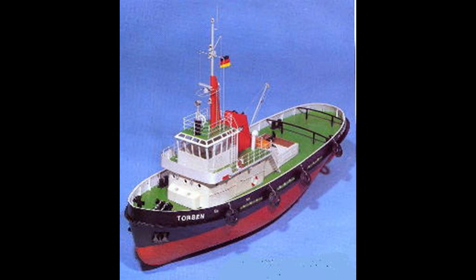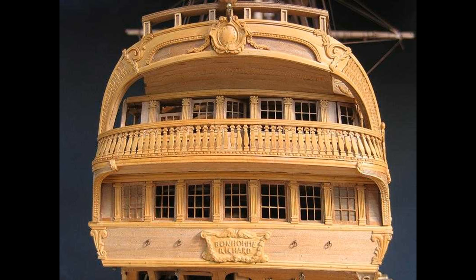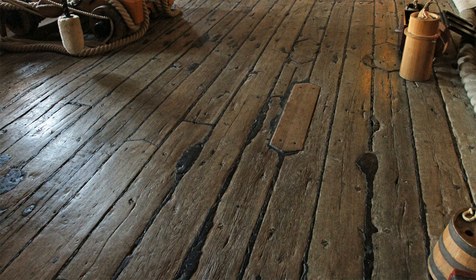If we are talking about model making, we may have to separate beginners and professionals. In this Tips and Tricks videos, we will give you some professional tips and practical applications. This video will be about realistic deck planking of model ships.